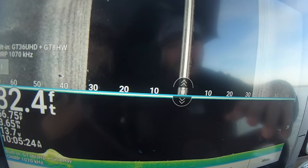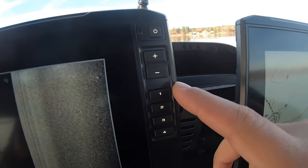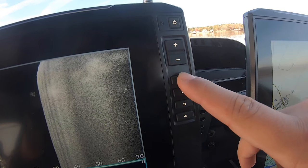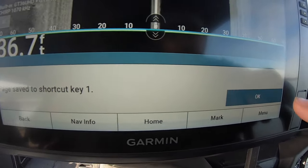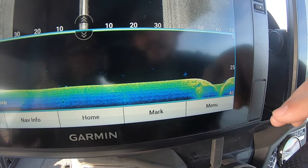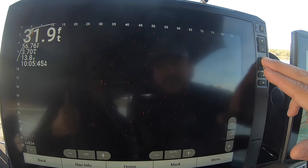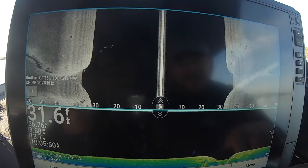Now we've got both screens back up. Todd likes to have his own quick-set keys so he can get back and forth easily — that's an awesome feature on these Garmin units. Push and hold number one and it says 'shortcut save for number one' — hit okay. Say his second one is set to his LiveScope screen; now we're on the scope screen and we can go right back to our side scan and ClearVü. It makes it super easy to flip back and forth between the two.